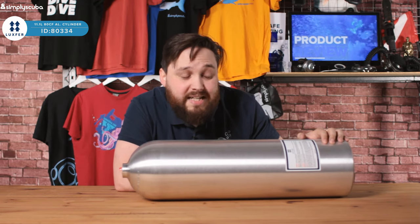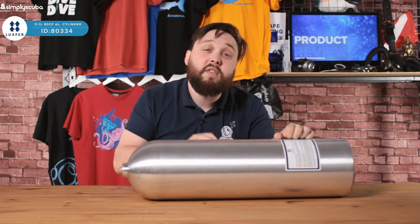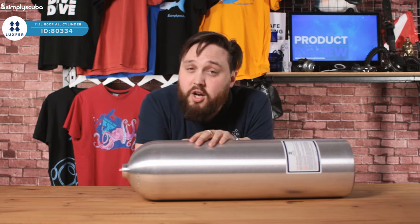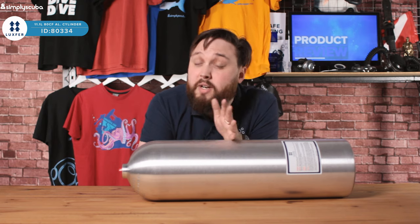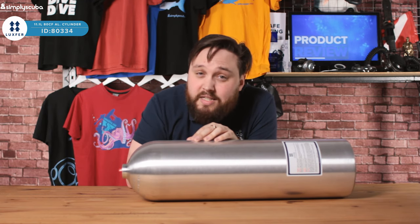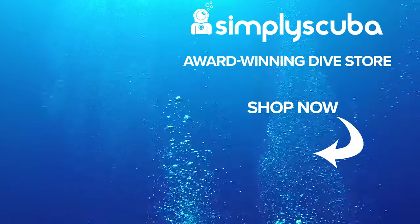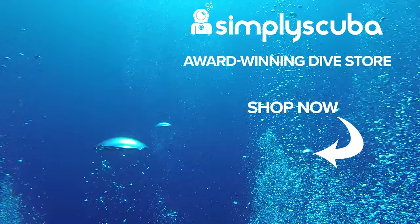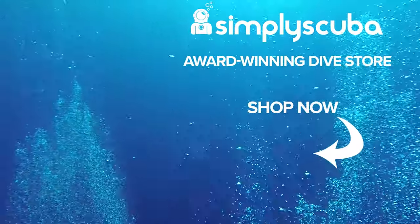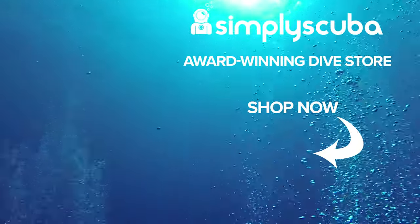If you're in the market for an aluminium cylinder, Luxfer is definitely the brand to look at. This is the Luxfer 11.1 liter cylinder. Thanks for watching — if you enjoyed this video, don't forget to like, share and subscribe and hit that bell icon. We are an online dive store serving the UK and the world for all your diving equipment needs, so visit us at simplyscuba.com.